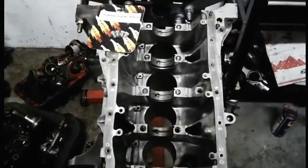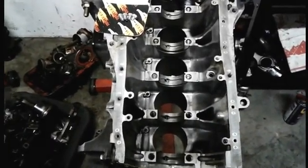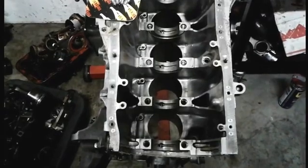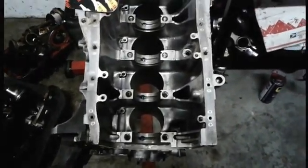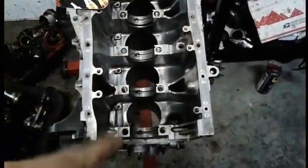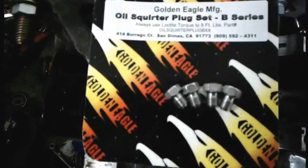Hello guys, what's up and welcome back to VHP Engines for part two of Suicide Block. I'm about to get started here. It's going to be a short video and a short day. Right now I'm just planning on putting the crank in. Before I do that though, I'm going to put in my new Golden Eagle oil squirter plugs.